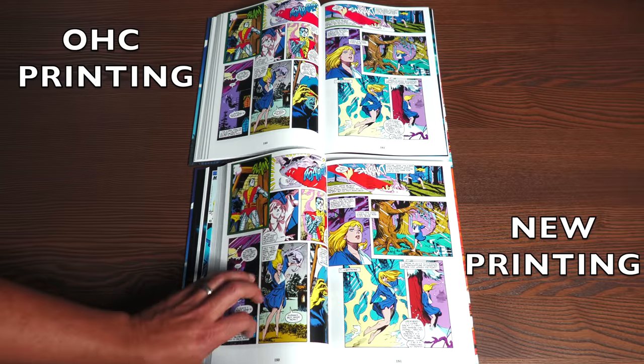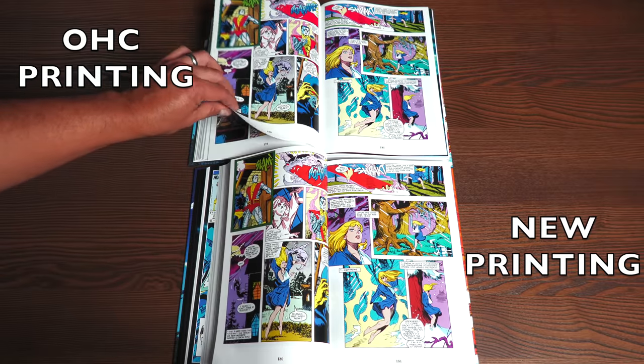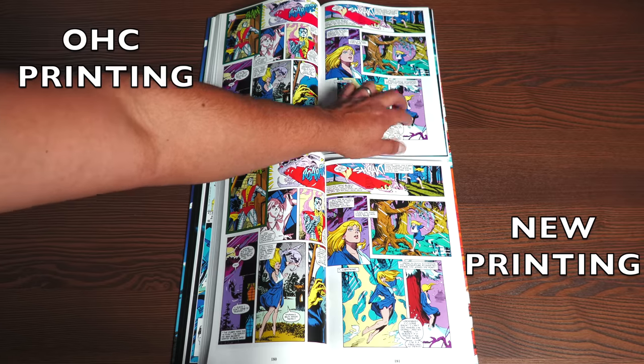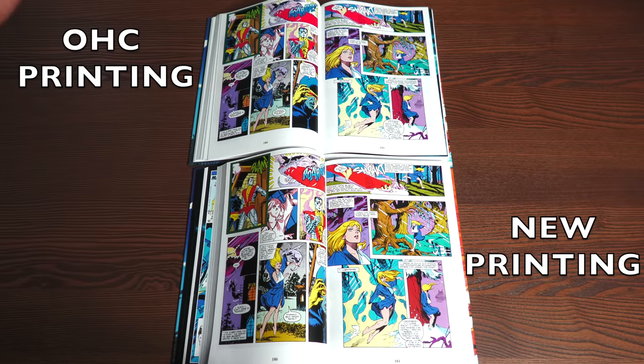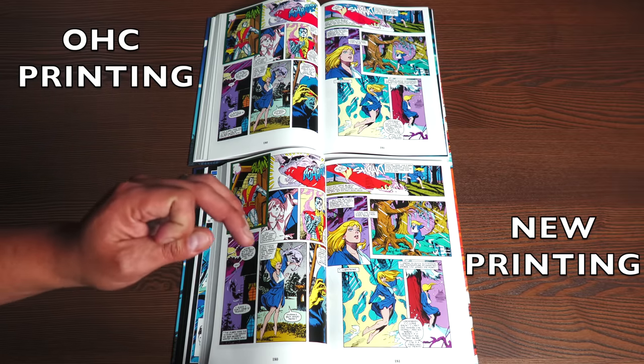I want to stress that when I mentioned the paper quality being a little bit thinner — it's not that much thinner than the original OHC printing. You can actually see the frame from the opposite page coming through the white areas in both of these equally — there's no difference. Now I'm going to talk about a specific issue, so be warned if you don't want spoilers.